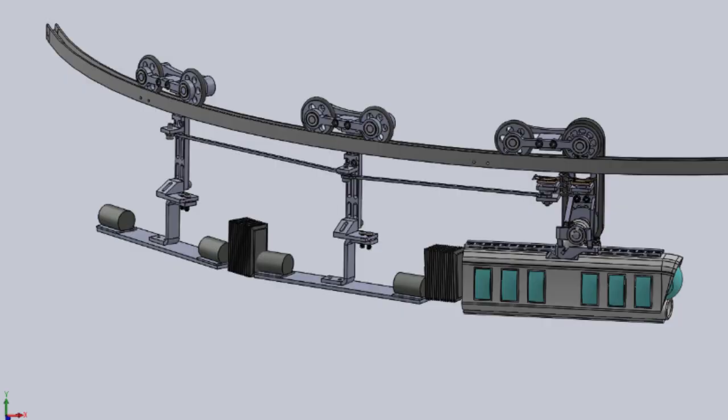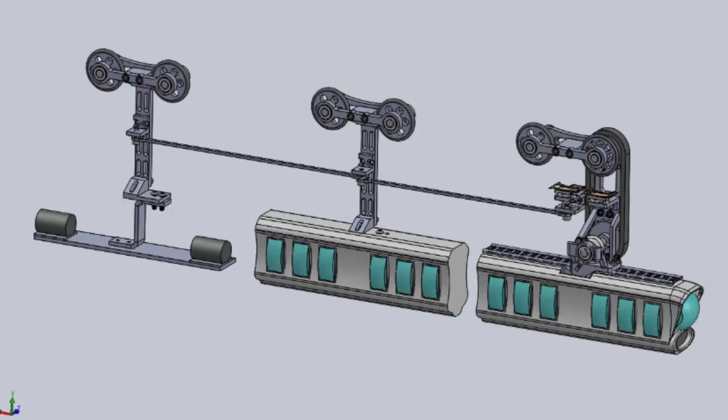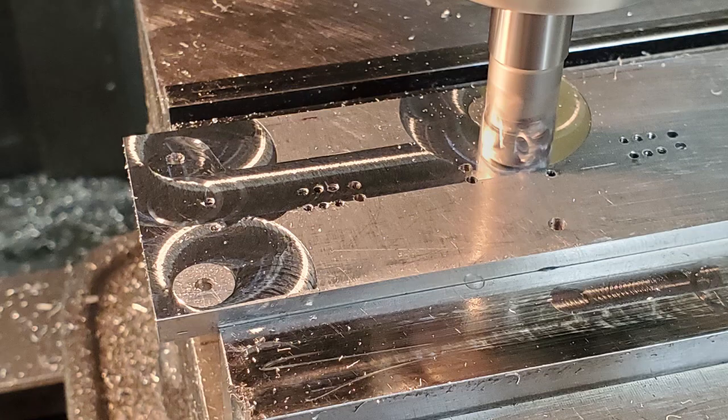Welcome to Sisyphus Crane and Rigging. I'm Mr. Bix. This short video catches some of the progress I'm making to building a couple of carriages to add additional cars to the suspended train.